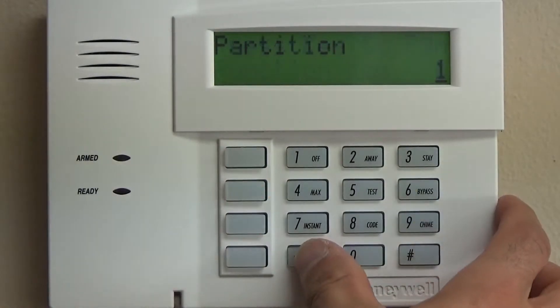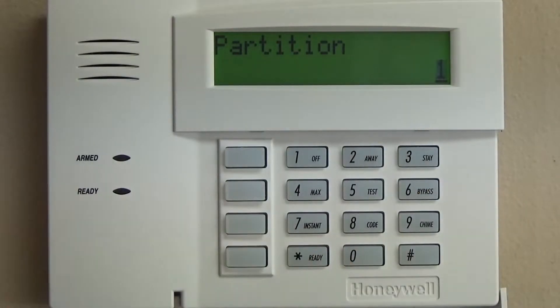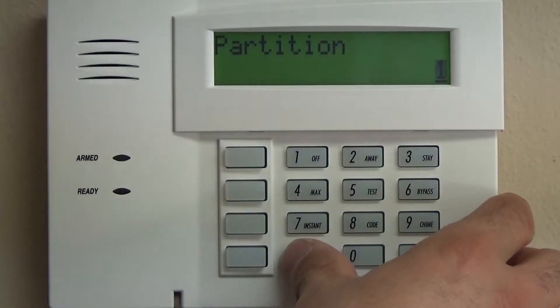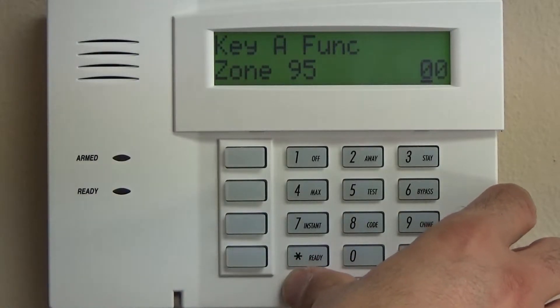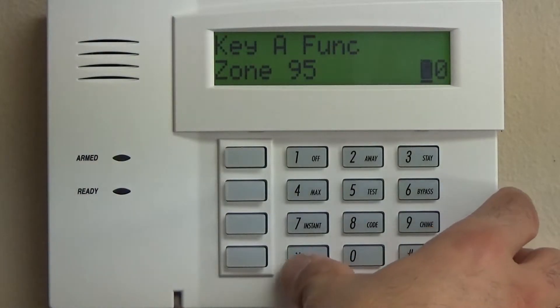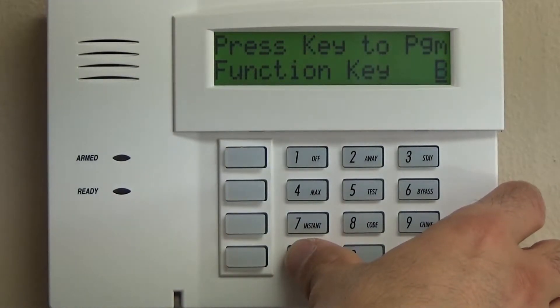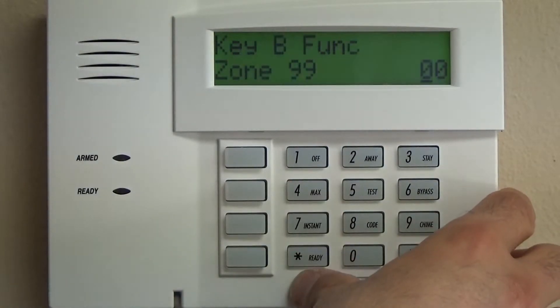We're going to enable that for Partition 1, which for most residential systems is the only partition you'll have. I strongly don't recommend complicating it with multiple partitions unless absolutely necessary. We will leave that as fire — 95 is already programmed. And then the B button is going to be 99, police.